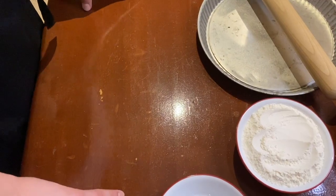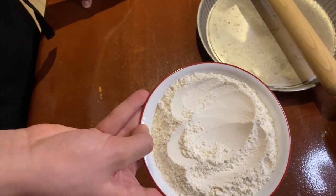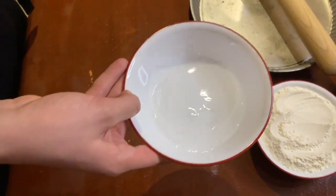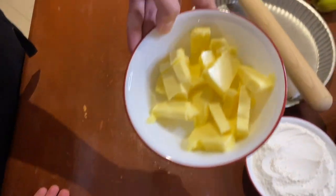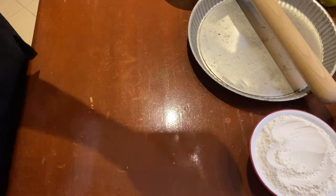Okay, so we are in our overhead view. What you're going to need to make the dough is 250 grams of flour, 50 ml of water, 125 grams of butter at room temperature, and one egg yolk.